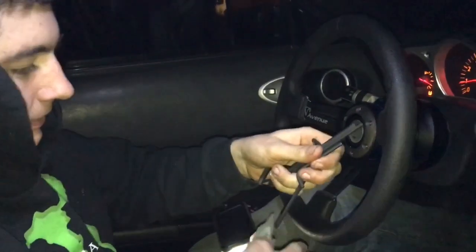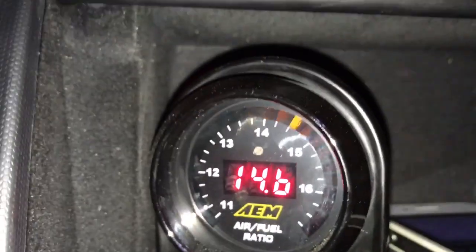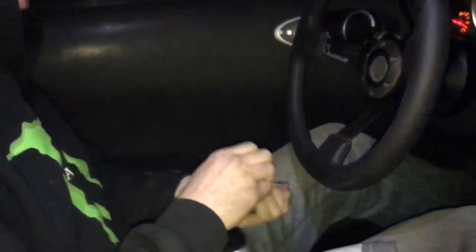I'll fix it if it keeps doing it — for now that's it. We'll put the harness in another day; we're running out of time, it's already dark out. I wish it was black out already — we're in Alaska right now.